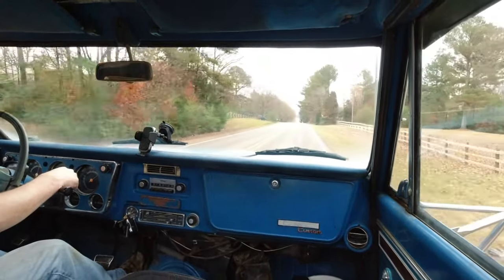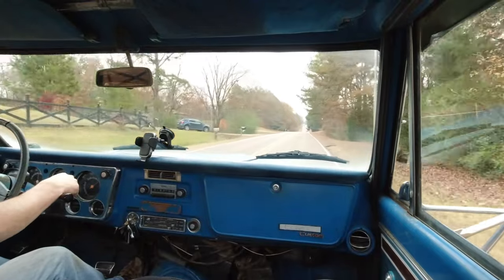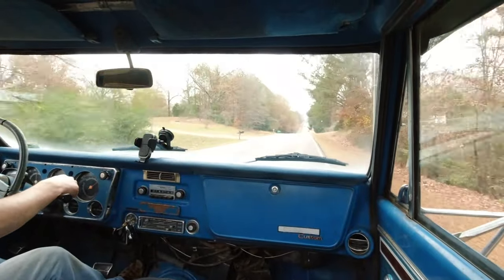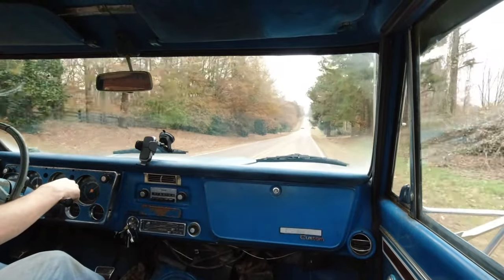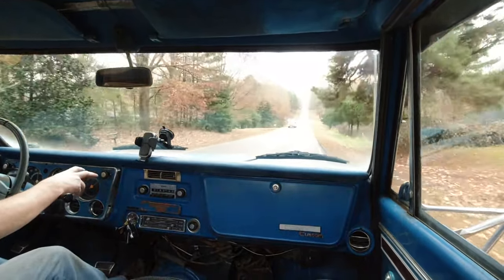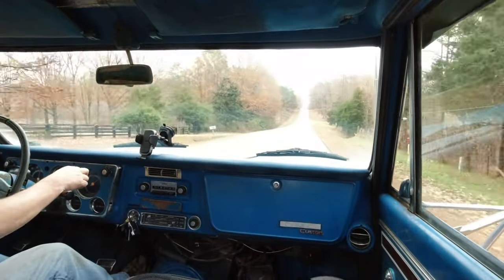When you can throw a ton of fuel at it at the right time, you're going to make a ton of power very quickly. Edelbrock's more of a finesse carburetor — it's more of a street carburetor. It's why they are very well known for what they do.